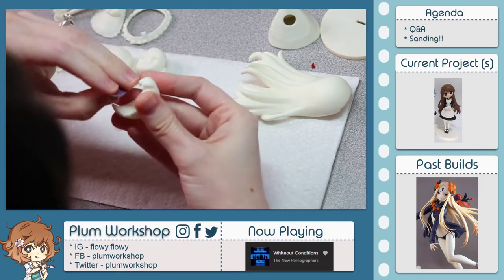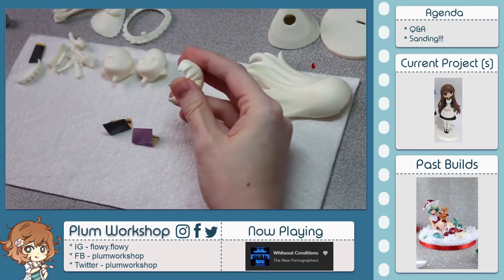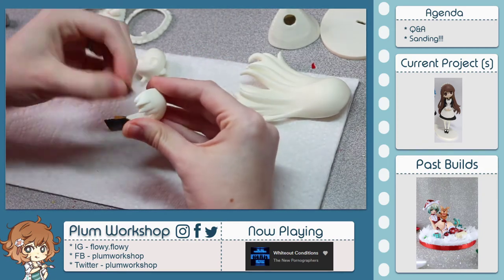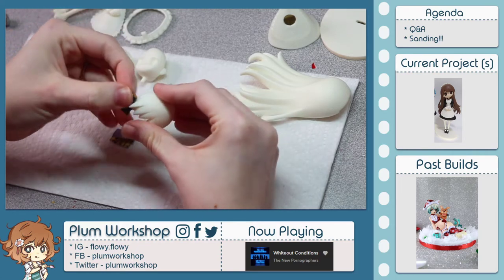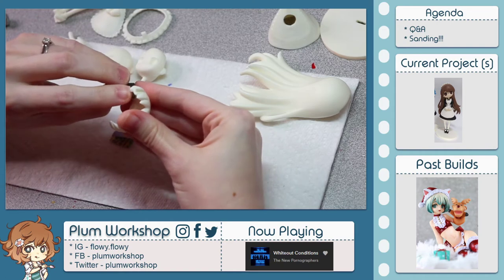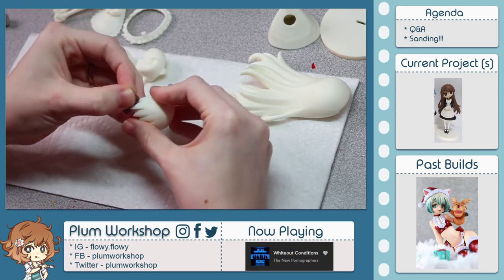Let's see what I'm doing now — I'm sanding. There's a bubble that visibly popped on the edge of this hair, so it's kind of rough around this area. I'm gonna have to go back in later and re-sculpt that bit. There's a hole here where there should be the end tip of hair.